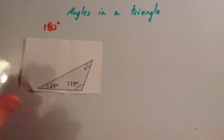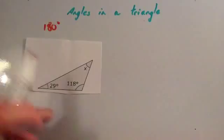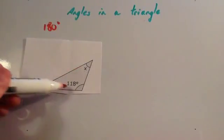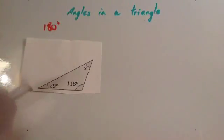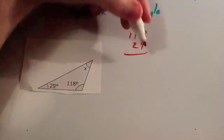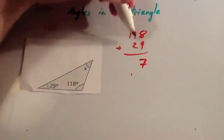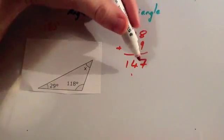We're going to use what we've just found out to answer a typical question. We've got a triangle, and they've given us the acute angle as 29 degrees and the obtuse angle as 118 degrees, and they've asked us to work out the third angle, x. If you're asked to work out a missing angle in a triangle, add together the two angles that you know and take it away from 180. So let's add 118 and 29: using the column method, 8 plus 9 is 17, put down 7 and carry the 1.